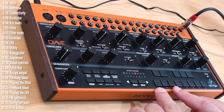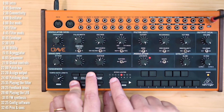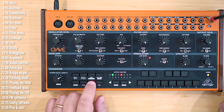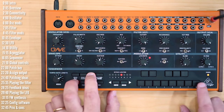The sequencer supports up to 32 steps. Since these eight pads represent eight steps, you can page through four groups of eight pads. If you want to set a sequence length of, say, 16 steps, go to shift, set end, and hit the eighth pad on the second page, and now your sequence will have 16 steps. You can view each page individually, or set it back to eight steps.